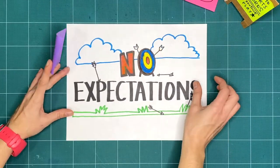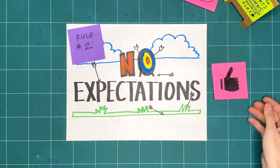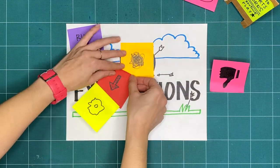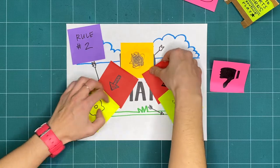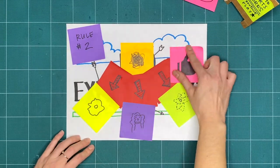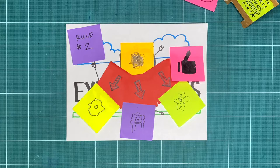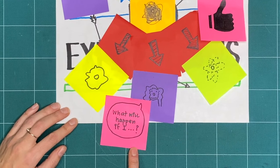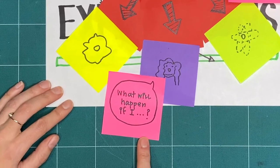Rule two is no expectations. If we're not expecting something to turn out good or bad, we're open to it going in a whole bunch of different ways. That means that all respectful, creative explorations are great, regardless of what it ends up looking like. Try to do things you've never tried before, and ask yourself, what will happen if I…